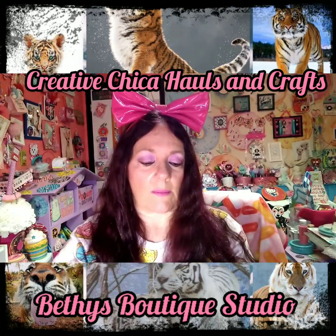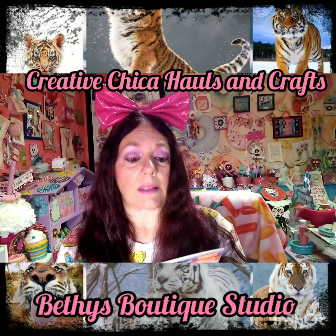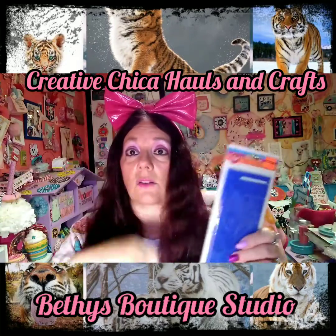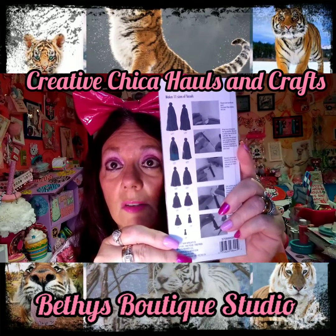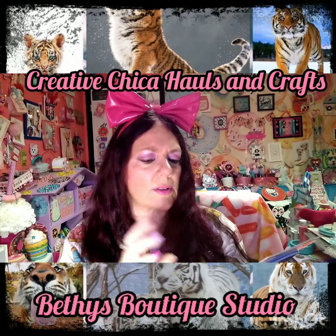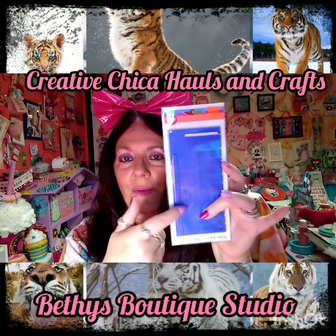Here's the card, but I'll get to that in a second. She found these tassel makers — they were reduced — and you know she likes making tassels and I love making tassels too. You can make all kinds of different size tassels. I'm so glad you sent this to me because I usually use a DVD box to make mine, but this is totally awesome — look at all the different sizes you can make! She got herself one too.